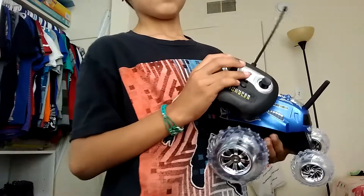And you have to put the batteries in there. I lost the batteries in there.